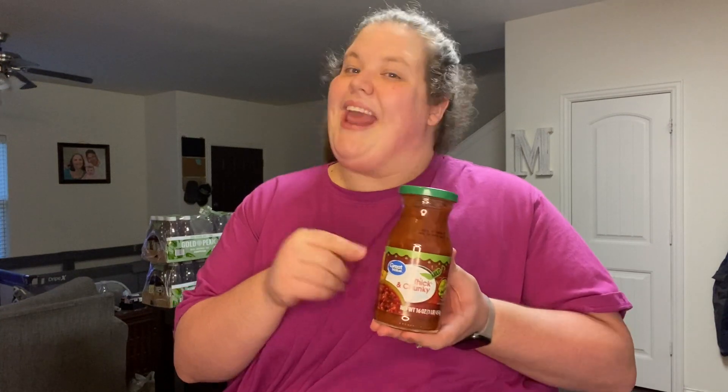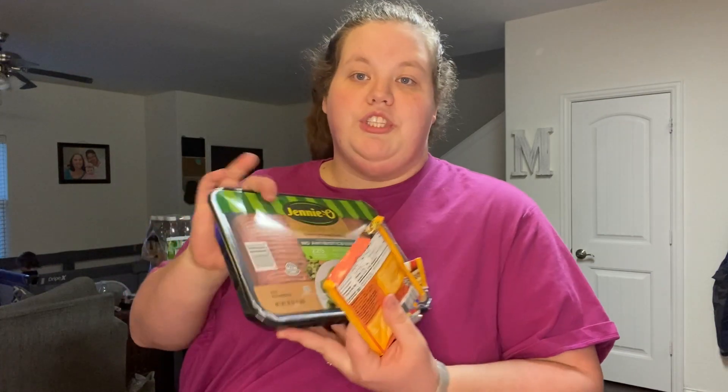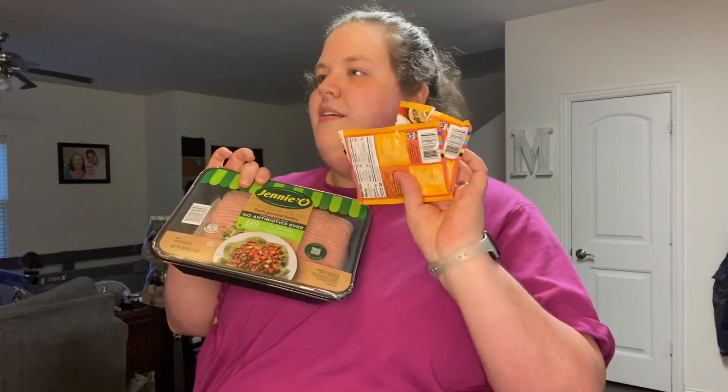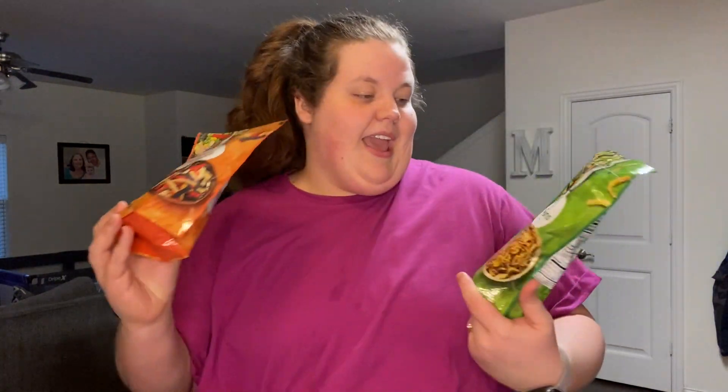The sauces I like to use are a light Catalina and some picante sauce — I like to put the picante in my meat while I'm cooking it and on top. I'm also putting some sour cream on mine; you can do Greek yogurt, but I personally prefer a light sour cream for salads. You'll also want some taco seasoning. Another sauce option is Taco Bell sauce — they make it in mild, fire, and hot — and I typically just get the mild.